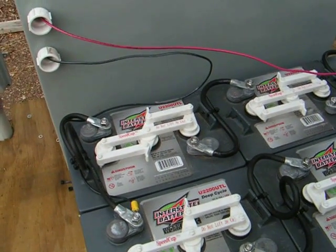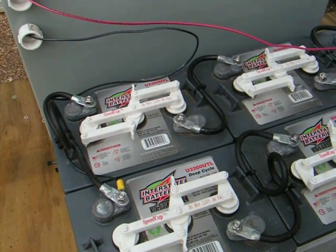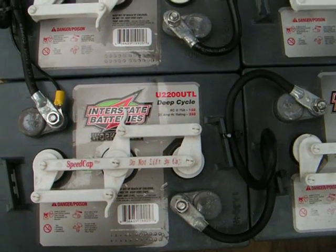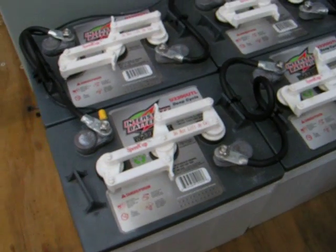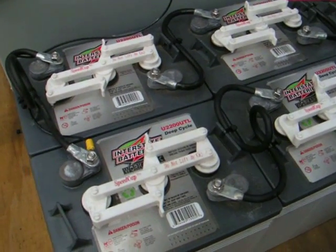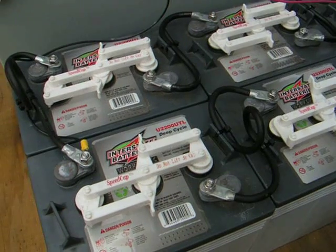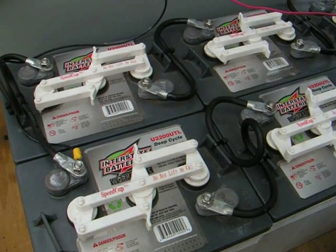Hi, this is Dan with DansHomeEnergyProject.com. I'm going to show you my battery system here for my solar structure and how I hooked everything up. What I did is I went and got eight Interstate batteries. They are six volt, model U2200UTL. They are deep cycle batteries. One of the reasons I like Interstate so much is because I've used them before and they worked flawlessly for five years before I sold my home and moved on. They are readily available, relatively inexpensive, and most every major city has an Interstate battery company. So, I'm going to show you how I hooked everything up.